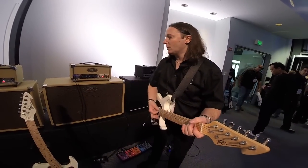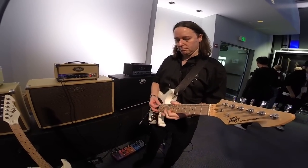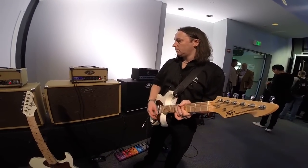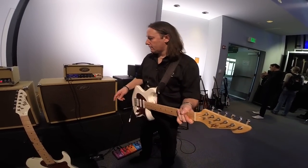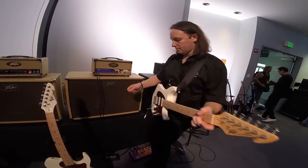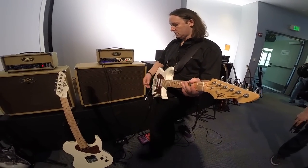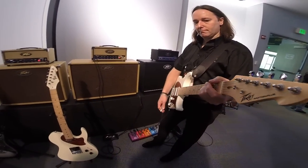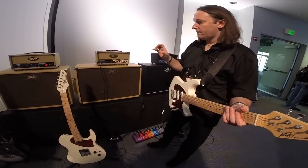This is pretty low in volume — a nice classic clean sound. You also have a footswitch for a boost which works on either channel, so you've always got a boost for whatever setting. And then you can switch to the higher gain sound.